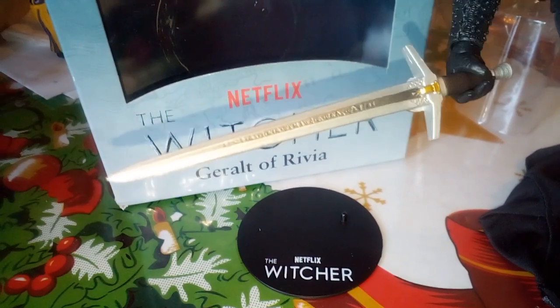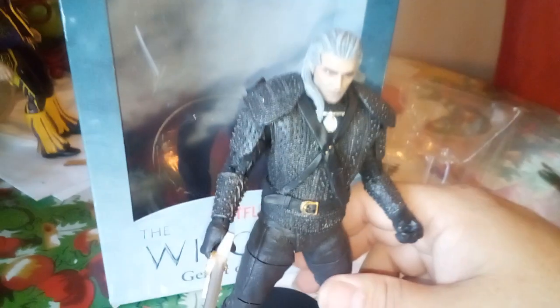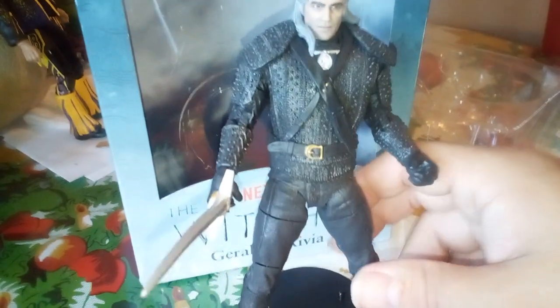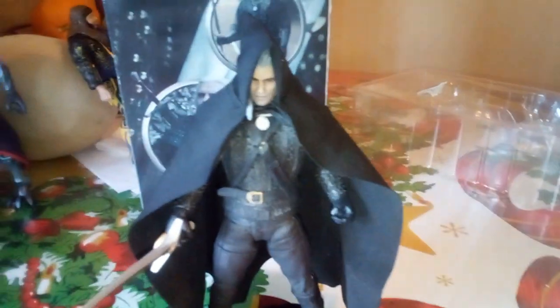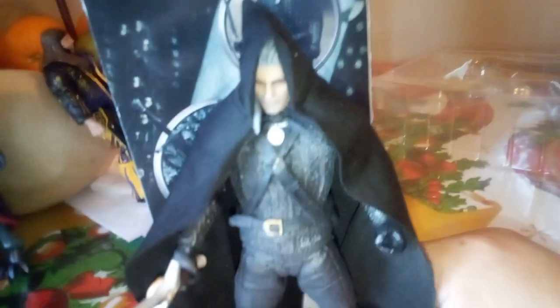All right, as you can see, this is the cloak he came with. There are some background noises — Abe is watching something on television. Don't worry, I don't think I'll get copyrighted for it because you can barely hear anything. So the cloak is gonna go on him. We're gonna put it on him to see what it looks like. All right, there we go. I was struggling trying to put this thing on, but I was able to tie it up on him.